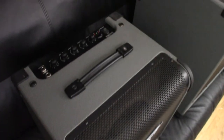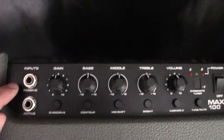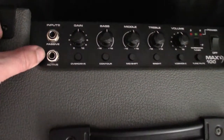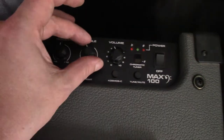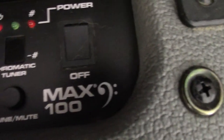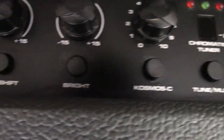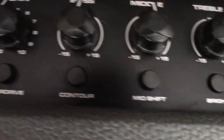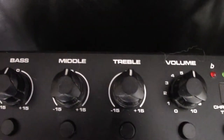Here is the 100 watt PVMAX bass amplifier. As you can see back here, we have inputs for passive and active bass pickups, gain, bass, middle, treble, and volume. We've got an onboard tuner and it mutes when you tune. Cosmos C, bright, mid-shift, and contour are different settings for the EQ.